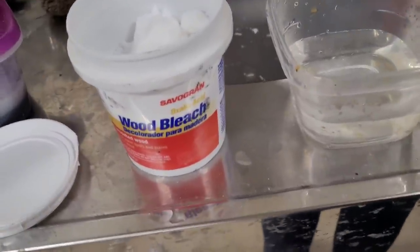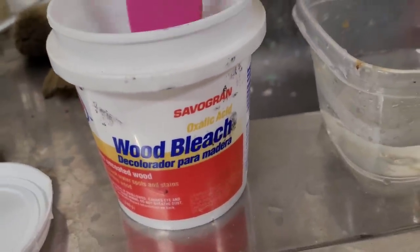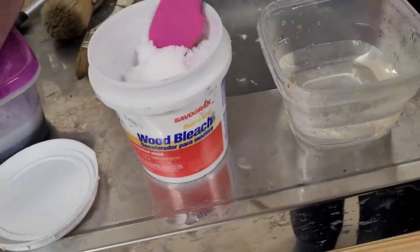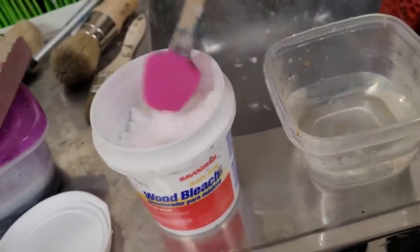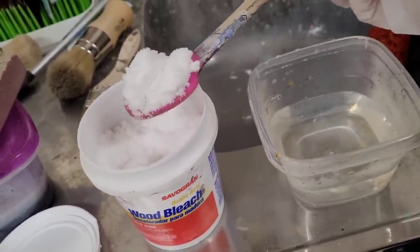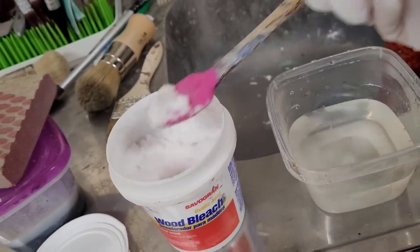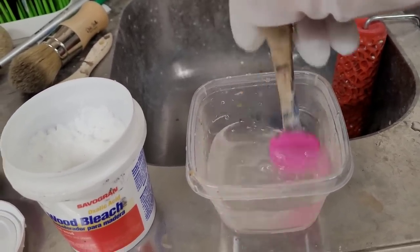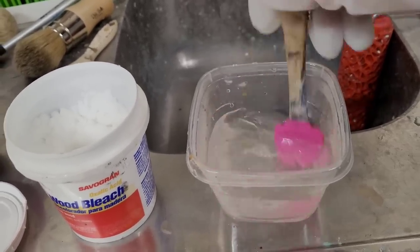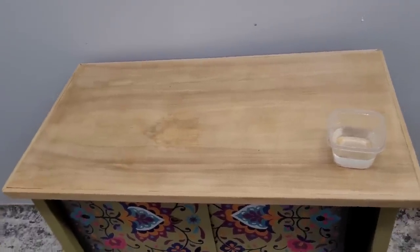Now we're going to work with some wood bleach. I stripped the wood down to bare wood and I'm going to apply oxalic acid — you can get this on Amazon. It is kind of nasty stuff, so make sure you're wearing gloves and a mask and that your space is well ventilated. The instructions say a heaping tablespoon to about three ounces of hot water — stir it until it dissolves completely — and then apply it to the bare wood.